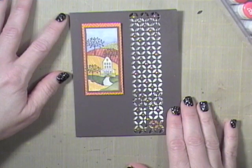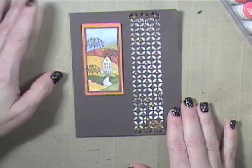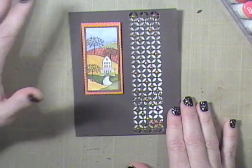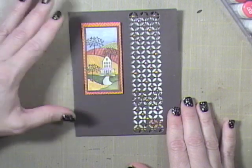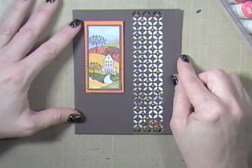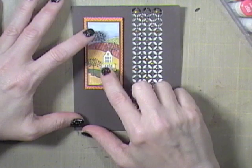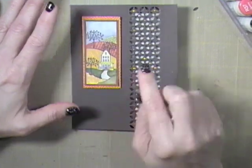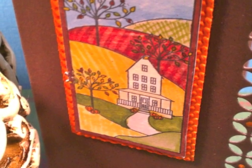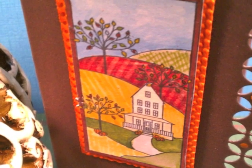Hi everyone, it's Jan with What You Make It, and I am back with another of our projects in the Fall Projects series. I'm working on some more cards, and I thought this would be a fun project to share with you for a couple of reasons. I want to show you this really cool die that I used over here — it has a lot of impact. I love this stamp set; this is a Paper Tray Ink stamp set, and I want to show a close-up of this coloring.